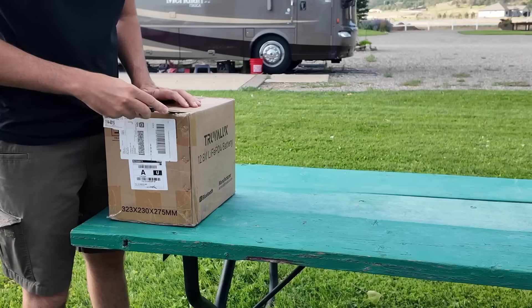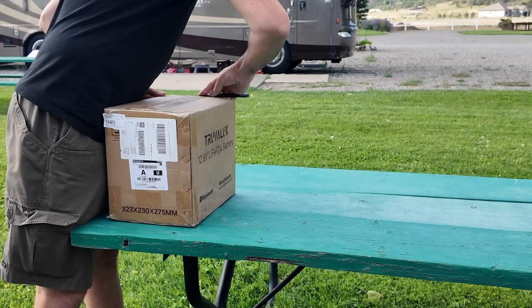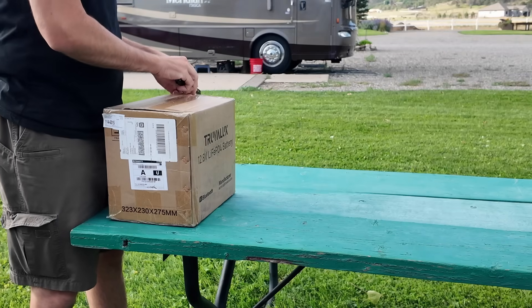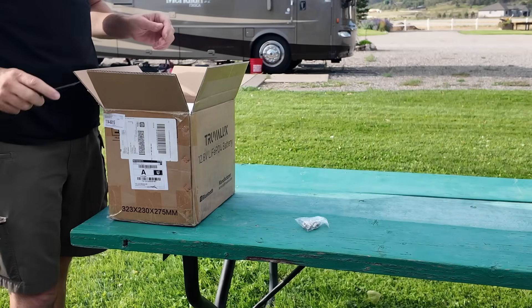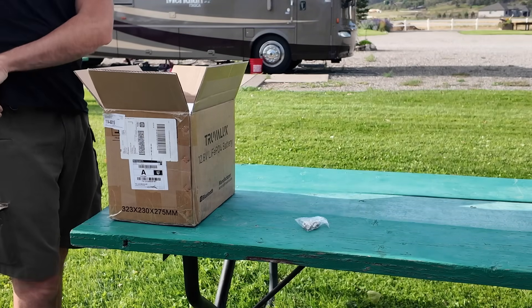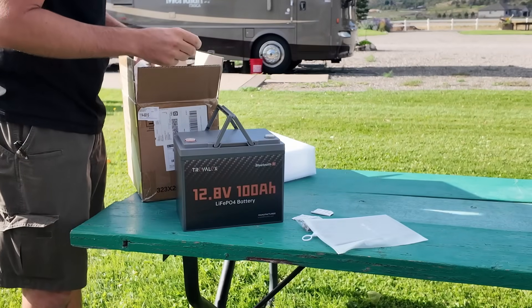Let's get this thing opened up. This one comes from my friends over at TruvaLux and it is a 100 amp hour battery, as you can imagine by the size of the box. You get two different size battery terminals so you can put lots of stuff on those lugs, candy packets — don't eat those — the battery itself, and some manuals.